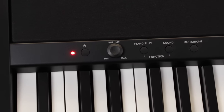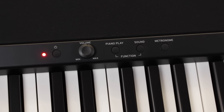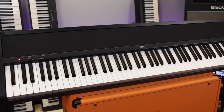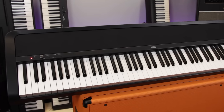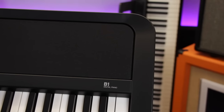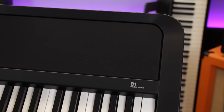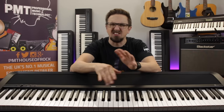There are eight onboard sounds to choose from — three pianos, two electric pianos, two organs and a harpsichord — as well as built-in reverb and chorus effects, which add a little ambience or extra depth to the tone. The B1 delivers a nice rich sound with more than enough volume for home practising, thanks to its full-range speakers and clever MFB (Motional Feedback) technology that helps reinforce the low-end bass response. Being a digital piano, you can also listen through the headphone socket, making it ideal for silent practice.